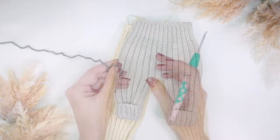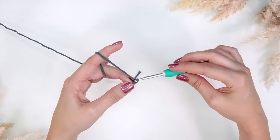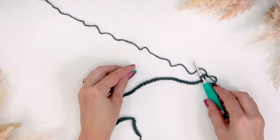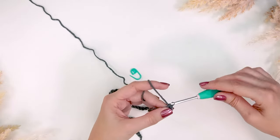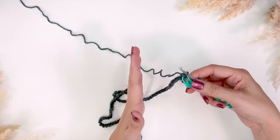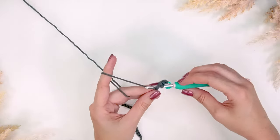For this six month size I'm going to create a slip knot, place that on my hook, and chain 85 stitches. Whatever size you're doing you'll follow similar instructions — just the amount of chains will be different. Now that I've chained 85, I'm going to start by doing a single crochet into the second chain from the hook. It's never a bad idea to mark the first stitch of your row. I'm going to be doing a single crochet into each of the first 10 stitches.